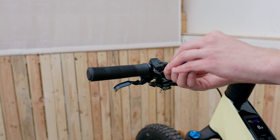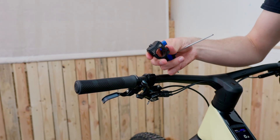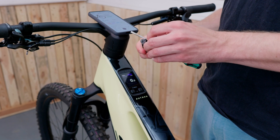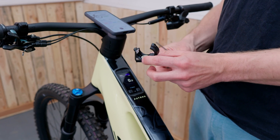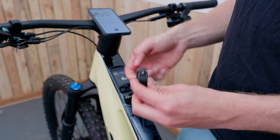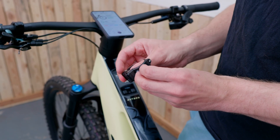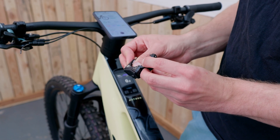To connect the mini remote with the Kiox 400C, you first need to reset it. The easiest way is to loosen it from the handlebar, remove the rubber cover, and take out the battery. After about 30 seconds, insert the battery again. The status LED should light up green. If it doesn't, just repeat the whole process again and it should work.